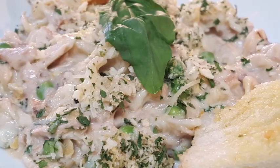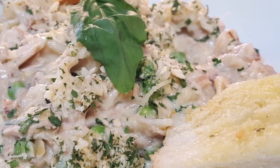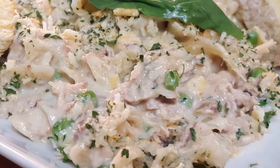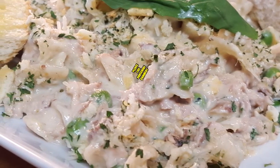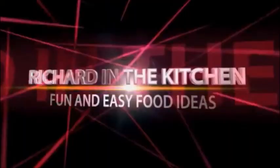Especially with that bechamel sauce — I hope you guys give this a try! If you do, let me know. Please like, subscribe, and comment; I'd love to hear from you guys. And as always, thanks so much for stopping in. I do appreciate you watching my videos. Until next time, bye bye y'all!